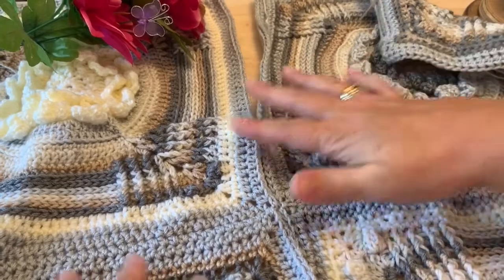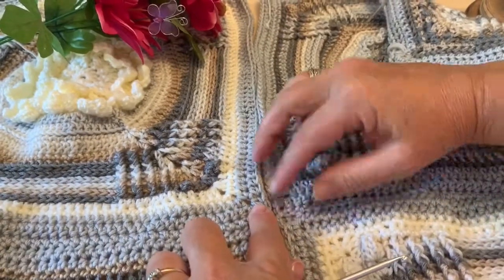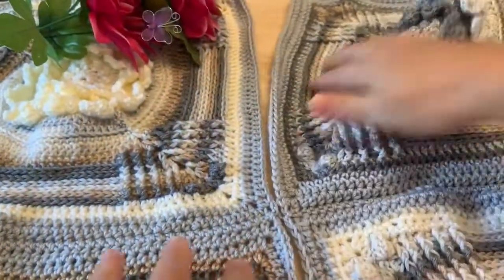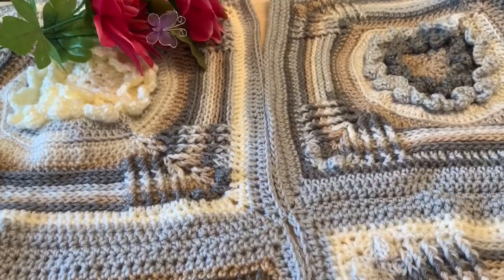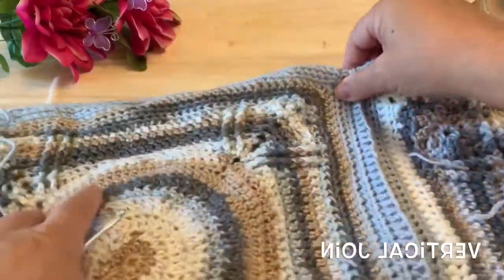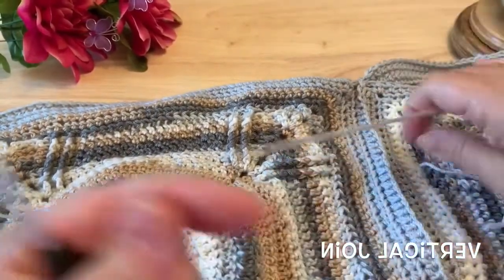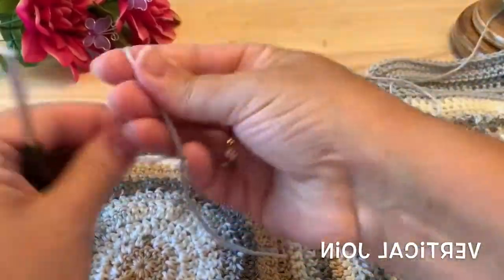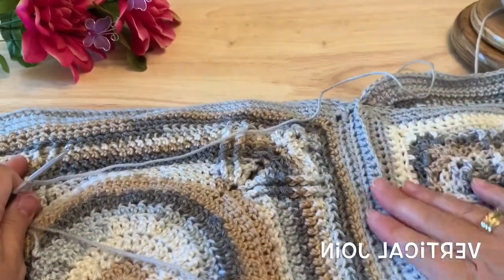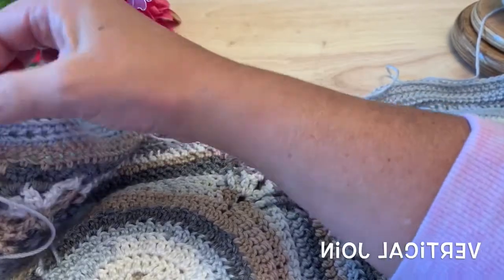Then carefully fold open your squares, and being careful that they don't twist at the join, fold them the opposite way to start working the vertical join. I have prepared my squares, being careful not to twist them at any of those corner joins, and we will just work in the same manner taking our border color. I've turned my blanket to work the vertical join.